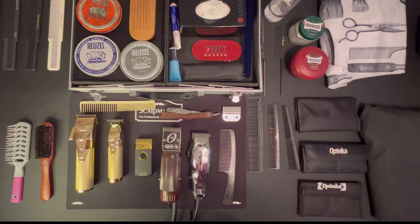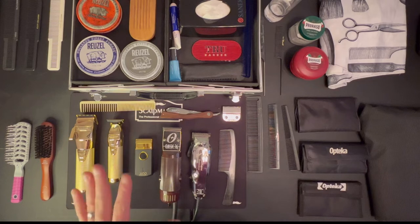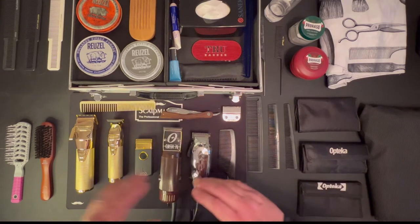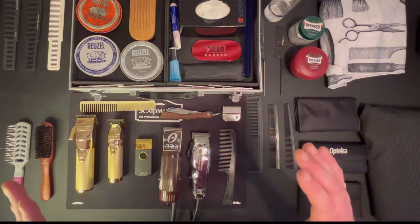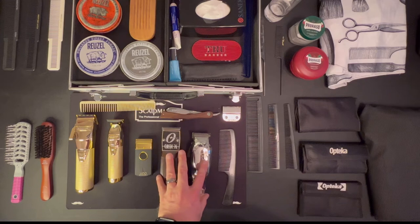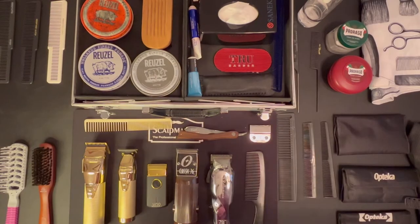Let's look at some of the clippers. I do have some cordless clippers and also corded clippers. I'll be honest — I do prefer the ones that plug in over the cordless. We'll get into the pros and cons of that here in just a few moments. I do use them both but I lean more heavily toward the corded clippers. Let's take a deeper dive into the clipper aspect of what is in my kit and why I've chosen what I've chosen.